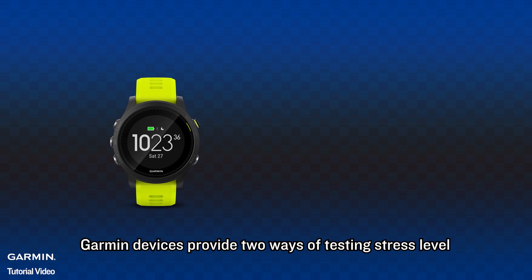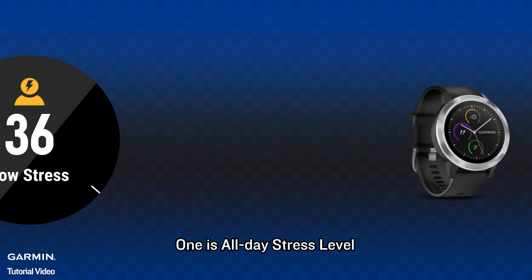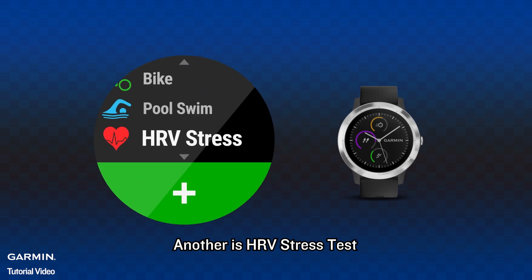Garmin devices provide two ways of testing stress level. One is all-day stress level, and another is HRV stress test.